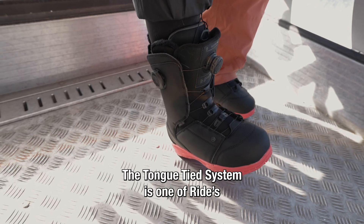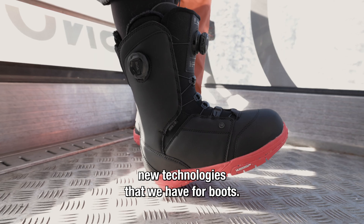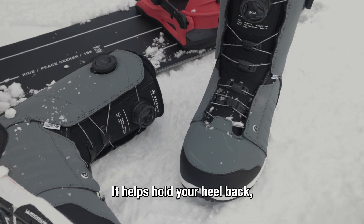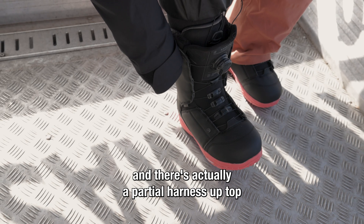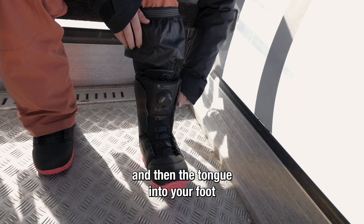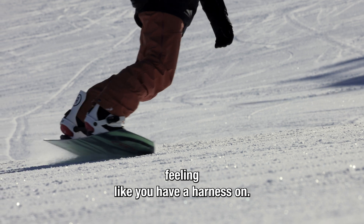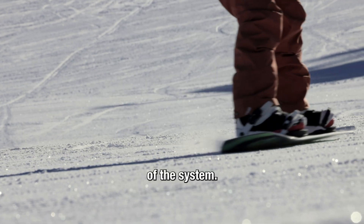The Tonkide system is one of RIDE's unique technologies that we have for boots — specific technology to RIDE. It helps hold your heel back, and there's actually a partial harness up top that pulls the harness higher up and then the tongue into your foot to give you a little bit more support, feeling like you have a harness on, but it's really a part of the system.